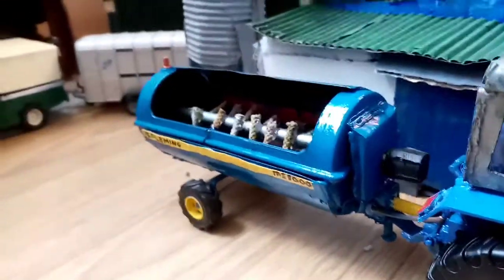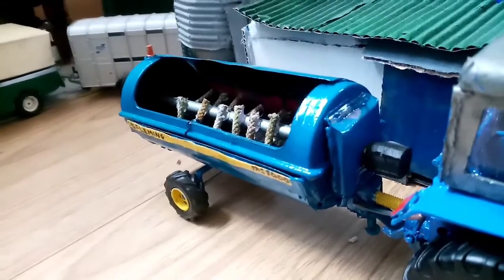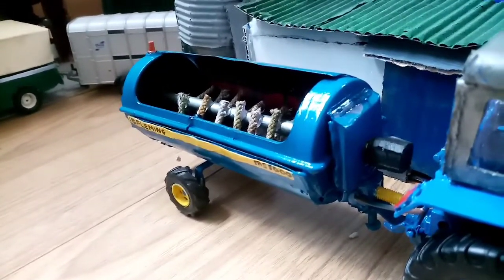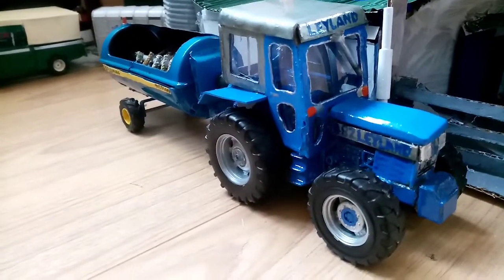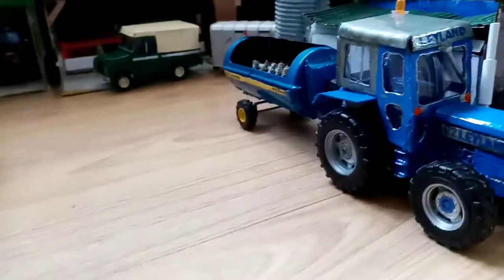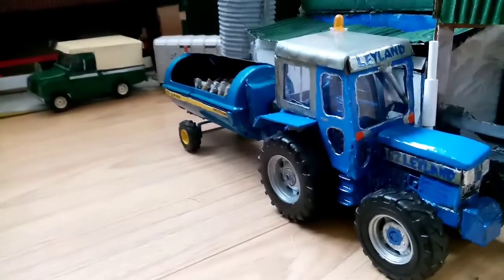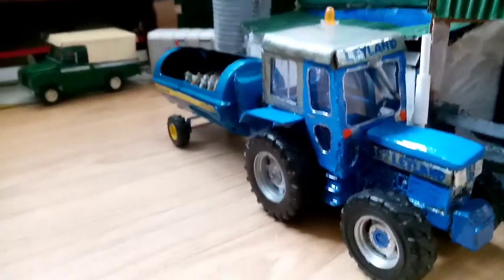The new muck spreader is very clean and we're going to start using it alongside the other one. The weather this week has been okay but there was really hard rain last night, so we had to bring in most of the cows. We're going to clean out the sheds and keep them in. That's why we're opening the silage clamp - so we can begin feeding them their winter fodder.